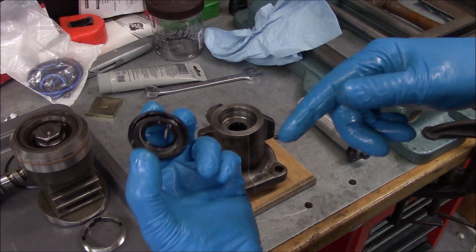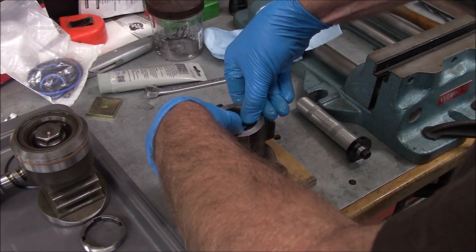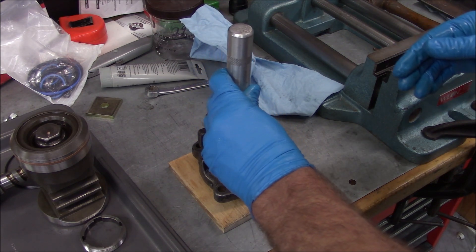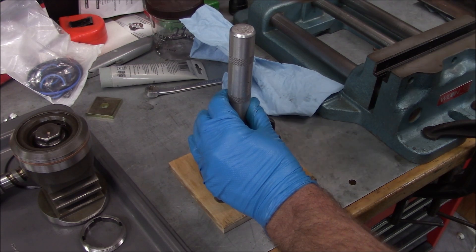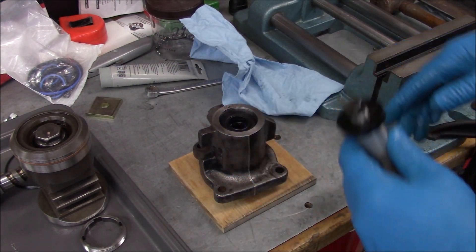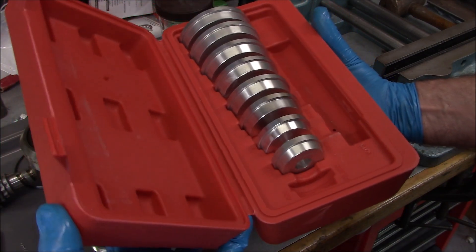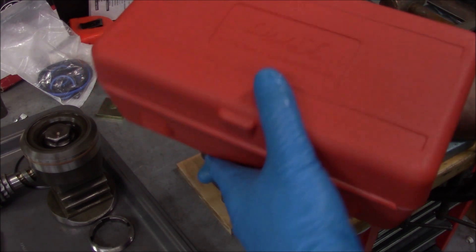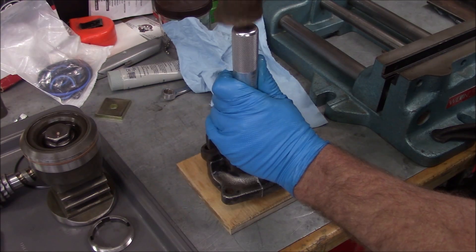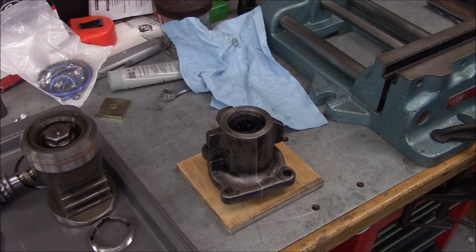Here's our seal — this side goes in, the flat side out. I pre-greased it with a little super lube; you could use just about anything. I'm going to change tools because I don't have full contact — be right back. This is one of those bearing seal driver kits you get on Amazon, about 25 bucks. It's really well made, so if you need one check it out. I'm watching for that snap ring groove.